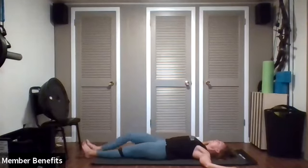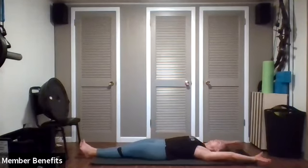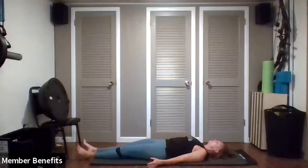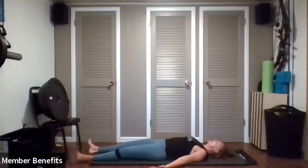Good job. Let's take one last full body stretch before we relax — arms overhead, pointing your toes. Place a blanket under your head or your knees if you need a little more support, and let's just relax for a minute.